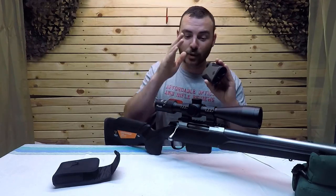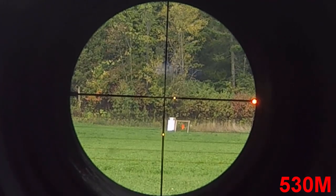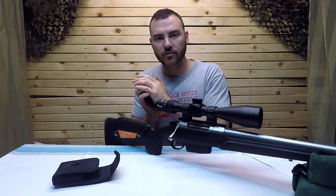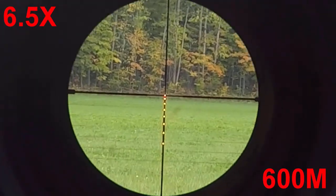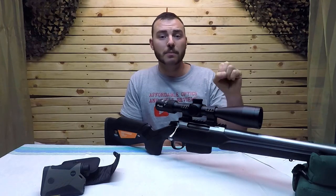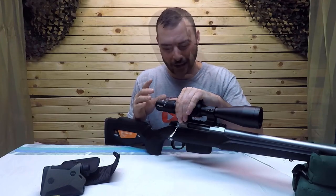If you do have this optic, it communicates directly onto the reticle — you'll see an illuminated point appear on the Y-axis. If you've inputted wind in the app, you'll also see illumination on the X-axis. Alternatively, you can manually input distances in the app so the illumination points remain constant. You can have your crosshair set at 100 with points at 200, 300, 400, 500, 600 — and as you magnify, those points get larger to compensate for the magnification change.